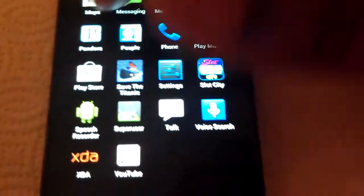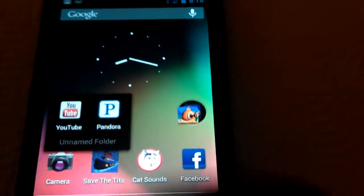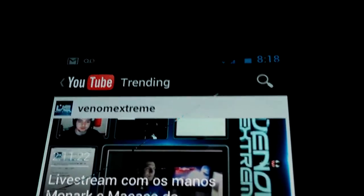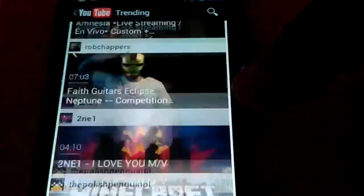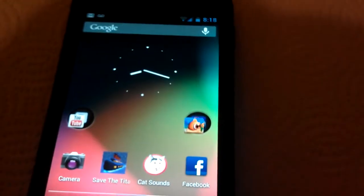The ROM runs smoothly — goes through everything when you don't press the wrong buttons. Everything opens fast. Obviously it could be a little better since it is a port, but so far it runs pretty good. Everything opens up a little quicker. The Nexus S originally wasn't the fastest thing ever — it's on a single core with no overclock on this.